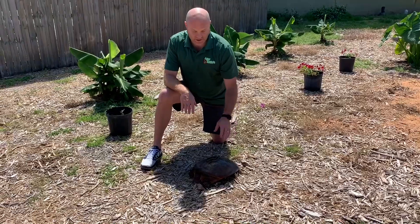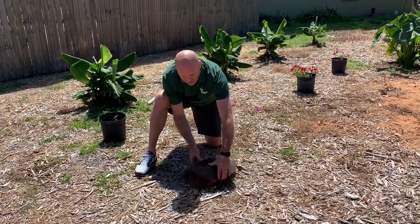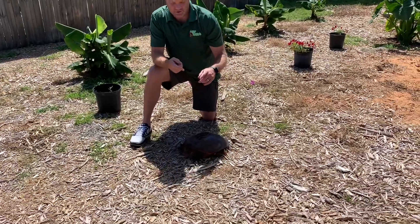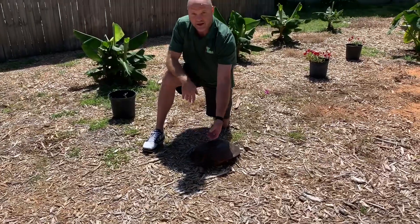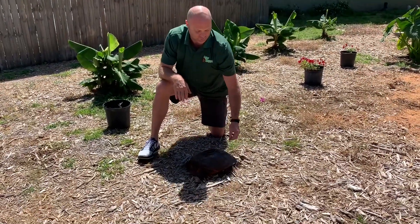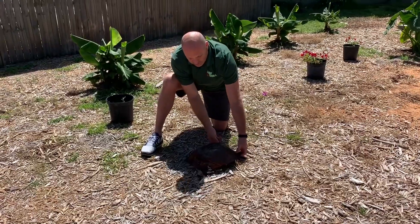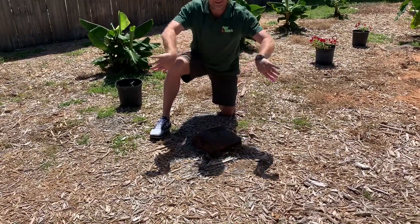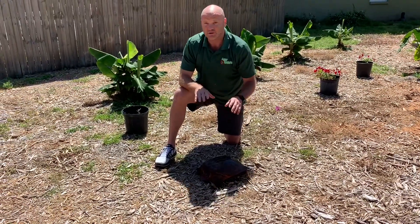They have really long necks. Most turtles you can pick up just like this, but with snapping turtles and softshell turtles, if you pick them up that way you risk them reaching around with that long neck and biting you. They also have long legs and sharp claws, so if you pick them up from the back they can kick and leave really deep cuts in your fingers.